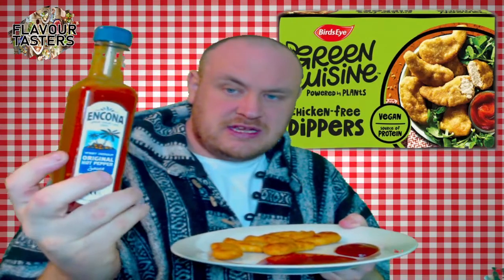What I'm going to do is save some for the next review, because we're going to be reviewing this hot sauce. So I'm going to have three for the normal review: one used with the normal tomato sauce and two just eating and reviewing.